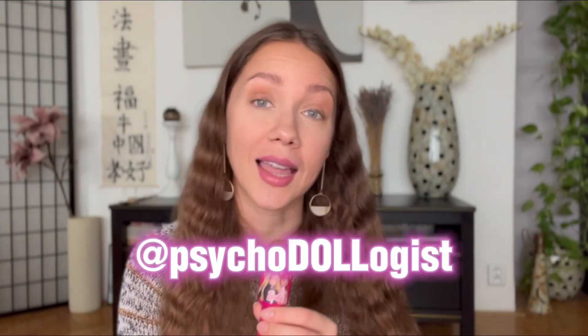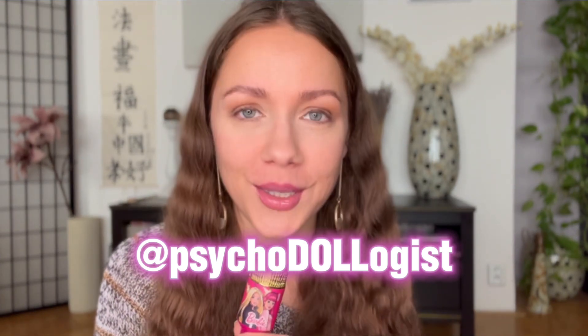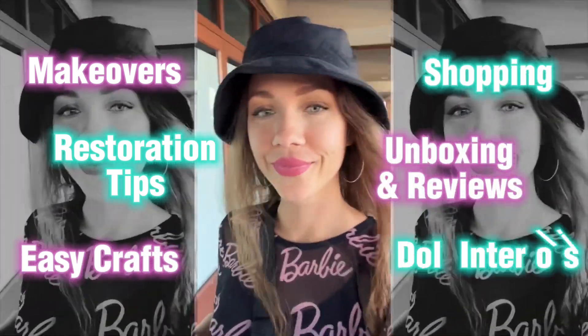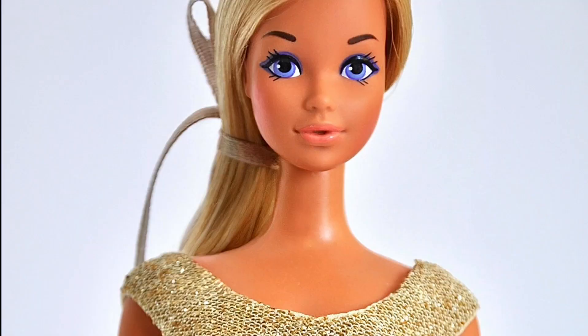Hello everyone, this is Lucy and I want to welcome you to our channel Psychodologist, where we do and talk all things dolls. If you are new here then hello, nice to meet you. Don't forget to subscribe to not miss our future videos, and if you are not new here, then welcome back, bestie!